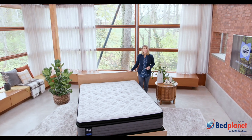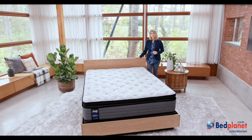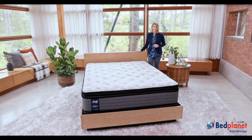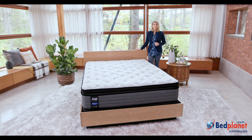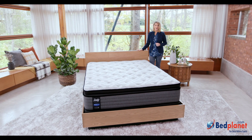Hello. I'm Sarah from Sealy. This 14-inch high pillow top bed is from Sealy's Response line of mattresses that provide exceptional full-body support with that sleep-on-top feeling you get from an innerspring.